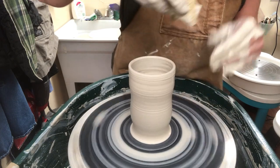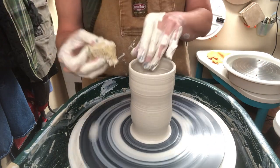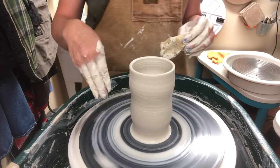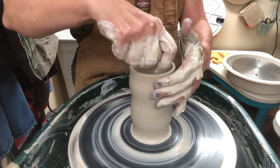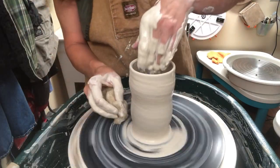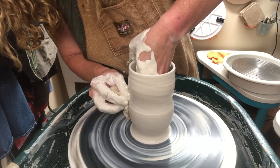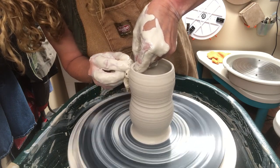I would encourage you to just experiment with cup forms until you have some that you're really comfortable throwing and really enjoy. You want to think about the logistics of a functional cup — can you fit your hand down in it in order to clean it? All sorts of things to think about. Remember that this will be shrinking as it dries and fires, so if you have difficulty getting your hand in it now, you'll have more difficulty getting your hand in it later. I'm going to do one more pull just to adjust the form and give it a little bit more of a belly.